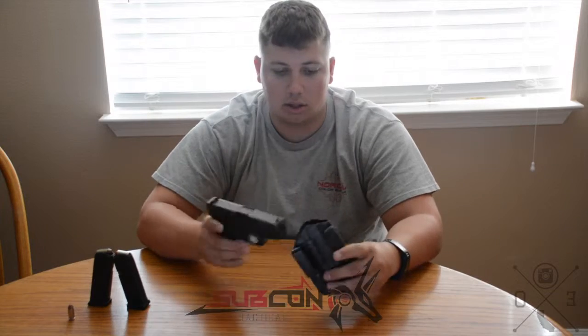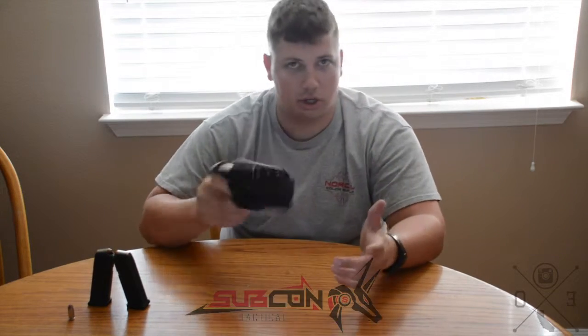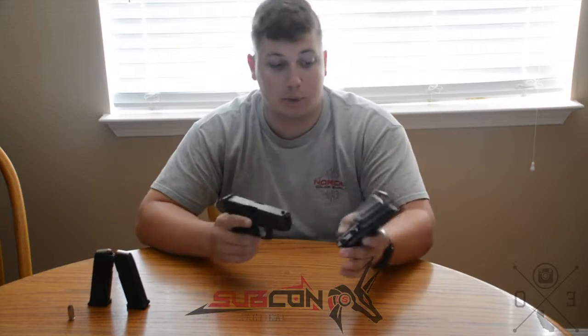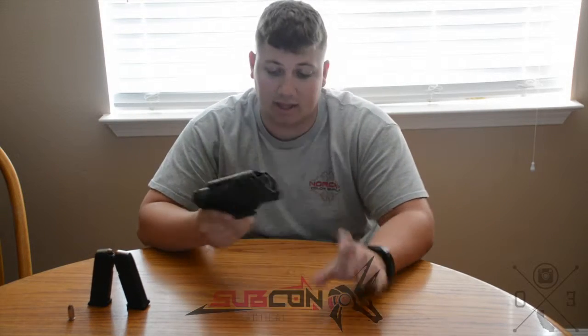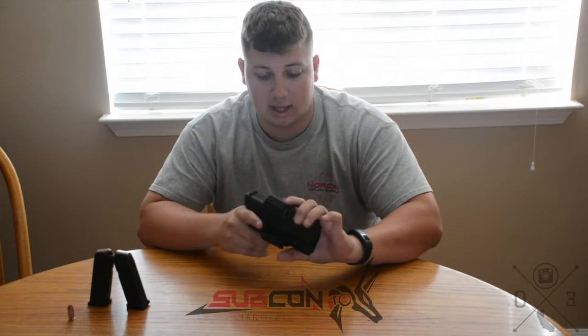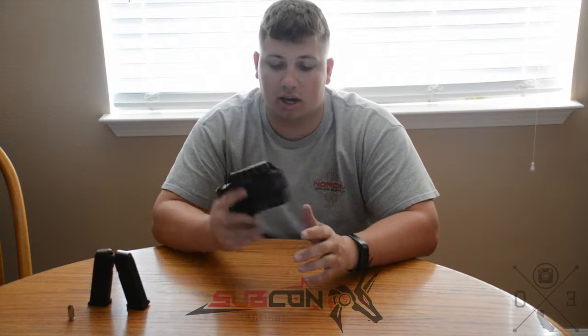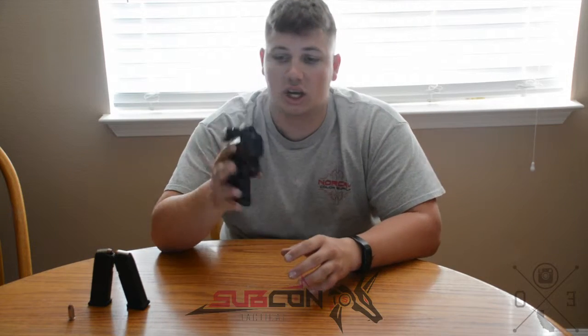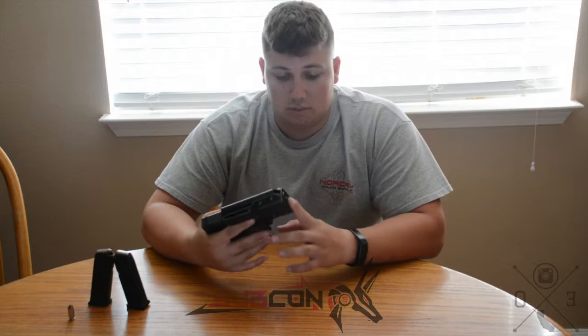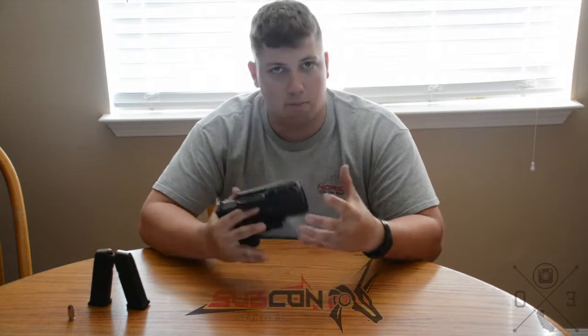You can adjust how tight or loose your retention is with this holster. I personally like the way it came — it's super tight, super smooth, goes in and out quickly. It's a nice small, compact holster for your concealment needs. I'm going to start wearing this every day.